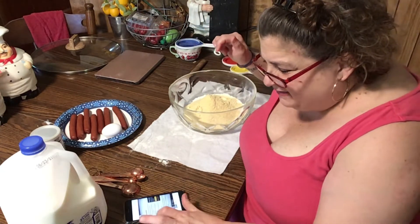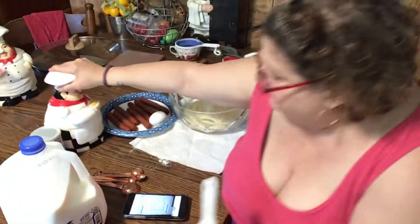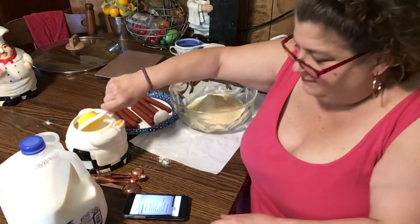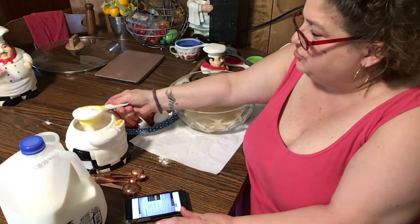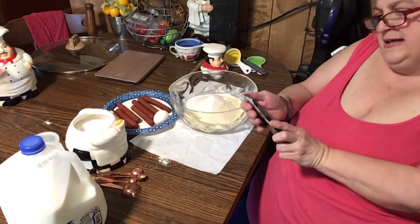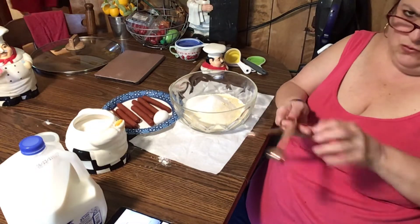Mix together cornmeal, flour, salt, and sugar. One-fourth cup of sugar. Let me get that over here. And we need one-fourth teaspoon of salt.